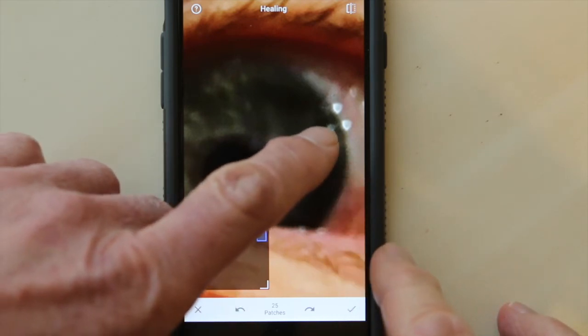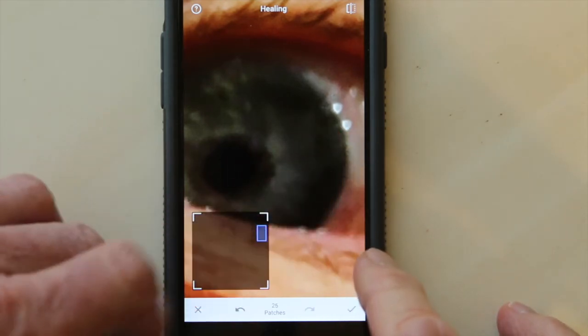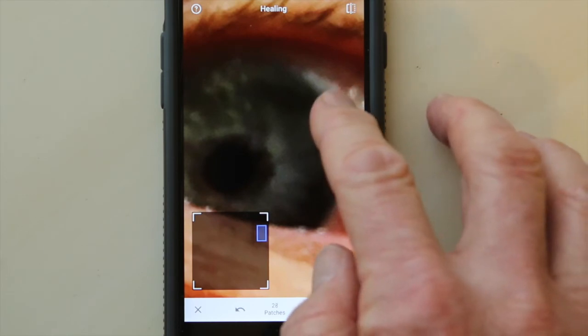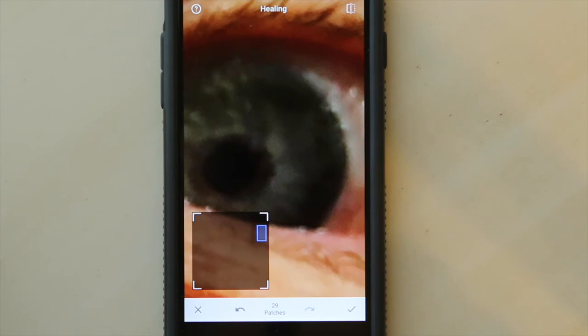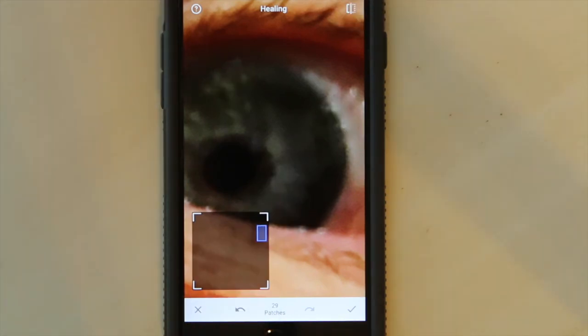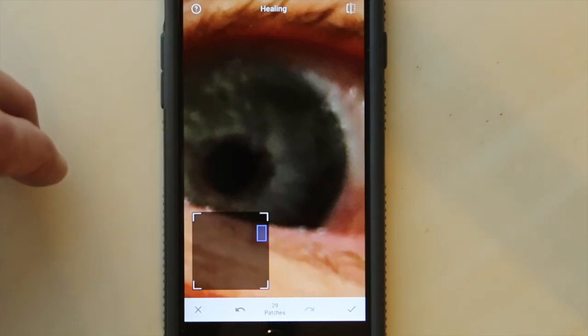Now I want to get rid of this white spot — gone. Try the white spots over here and over here — there, they're gone. Remember we can always see the original photo by pushing the corner up here. See those light spots come back, the white spots come back here. Magic. Absolute magic.